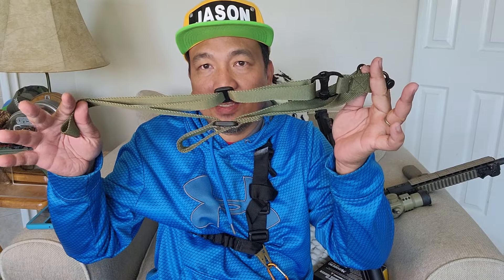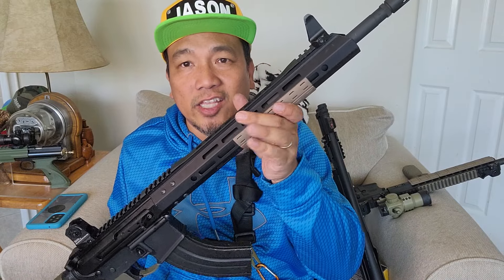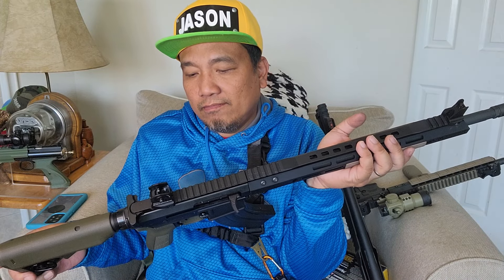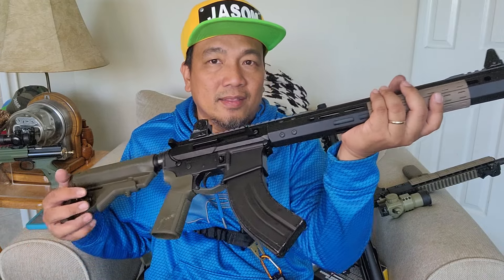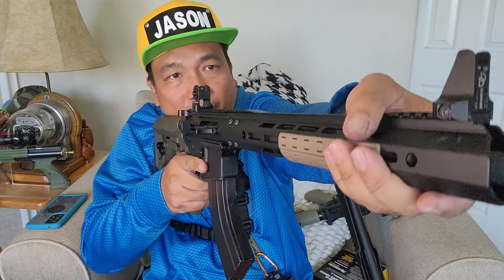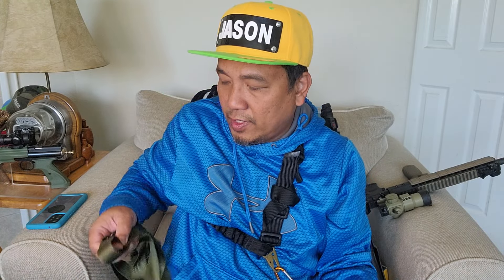But the very first accessory that I think you should buy or upgrade is a sling. This is my Bear Creek Arsenal 18-inch 7.62x39, and when you shoot this freehand standing up, it is very front-heavy. It's doable, but it will really help if you have a sling.